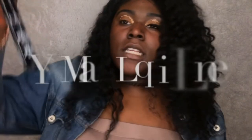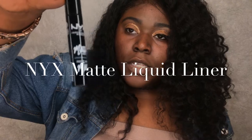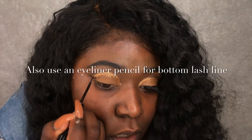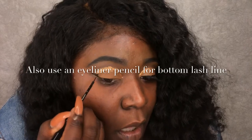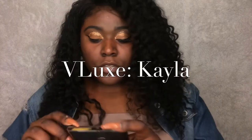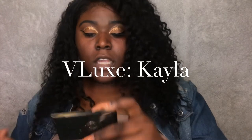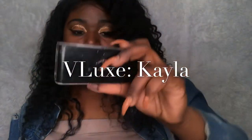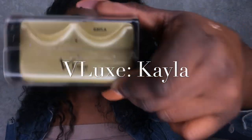Once you're done, you're going to go in with your eyeliner — I'm using NYX matte liquid liner. The lashes I'm using are from Velux, available at the beauty supply store, and the style name is Kayla.